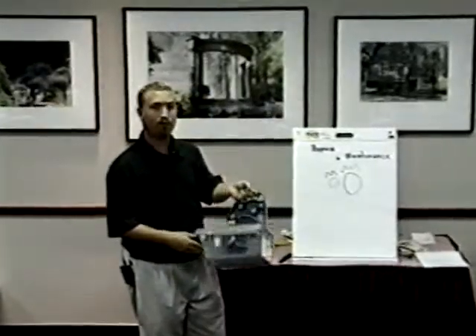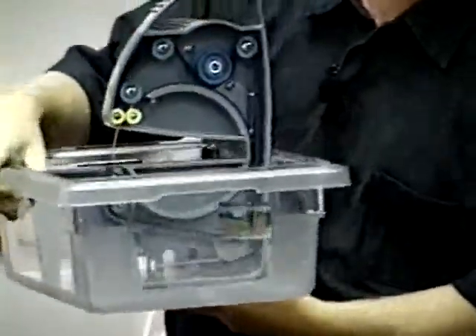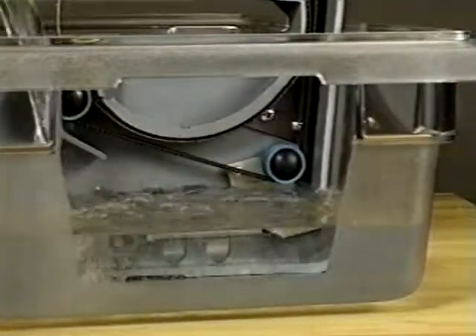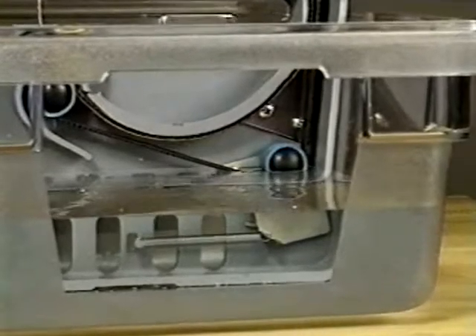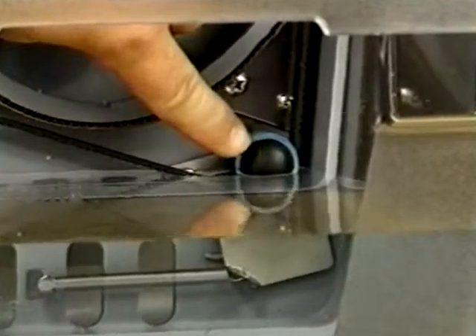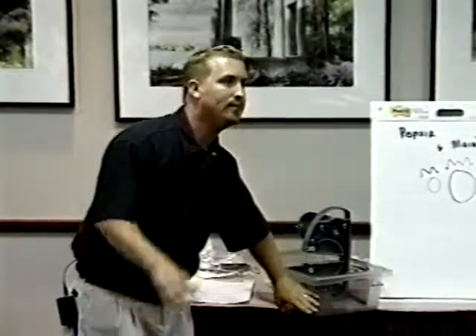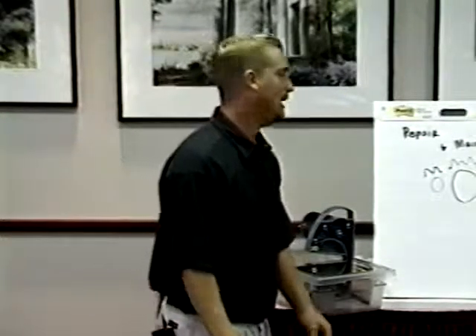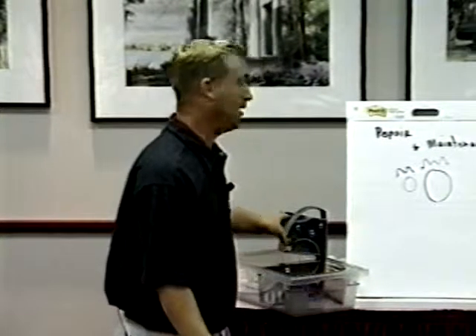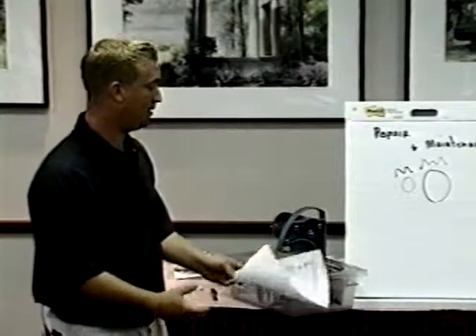To be absolutely sure: the water should be halfway up the drive gear — halfway up pulley number four. The nut that holds that pulley should be partially submerged in water. That's very important. You can overfill it — it's not going to hurt the saw, though if you fill it too high it will start spraying everywhere. Putting an extra couple of cups won't do anything; it's a very strong motor — probably overkill for the saw, it's an excellent motor.